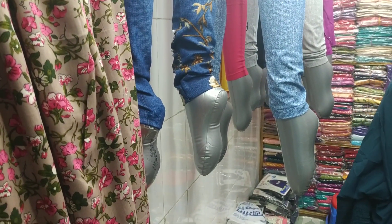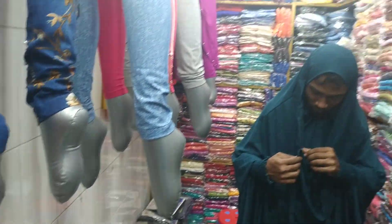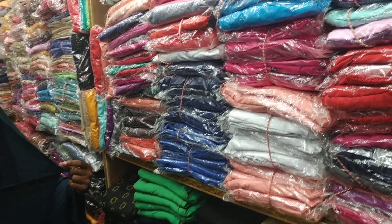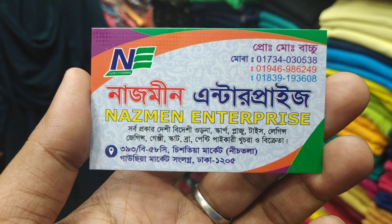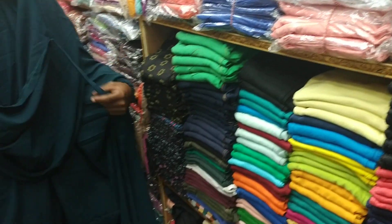Assalamualaikum friends. Come with us to Tafrasse, where you can find various types of ladies products. You can purchase these from Tafrasse. We'll show you a Kheemar collection. You can see it and buy it here. This is Nazmin Enterprise, Tafrasse. Contact us at the given numbers for various types of special collections available here.